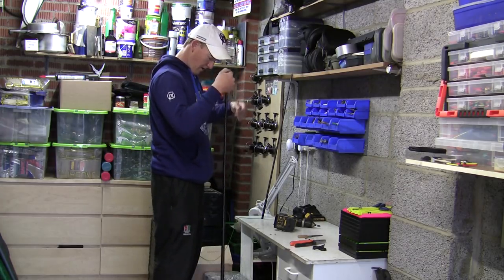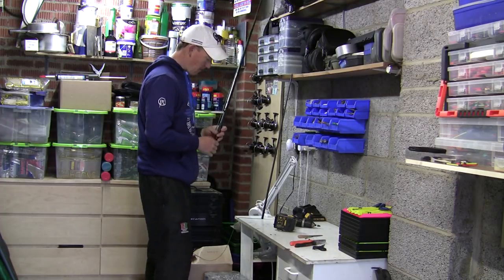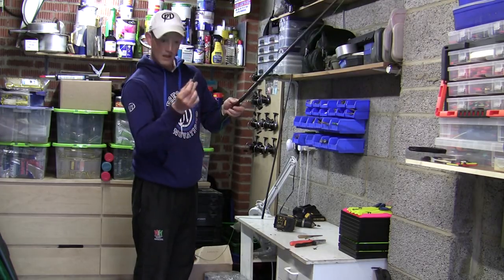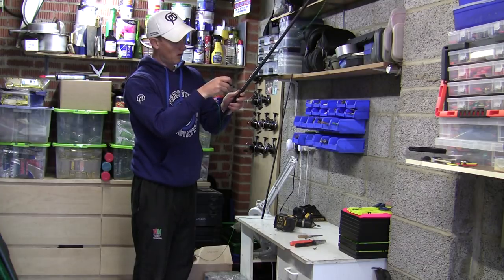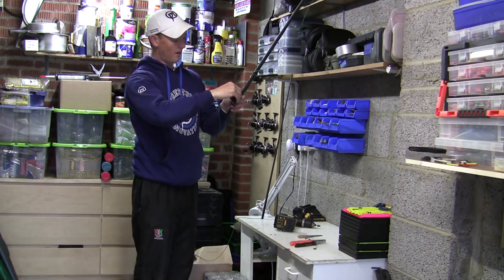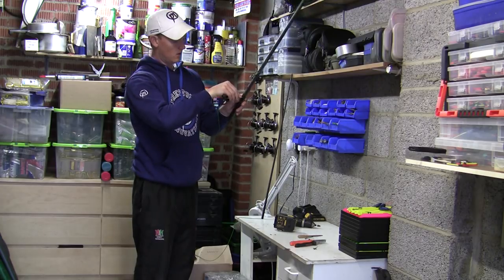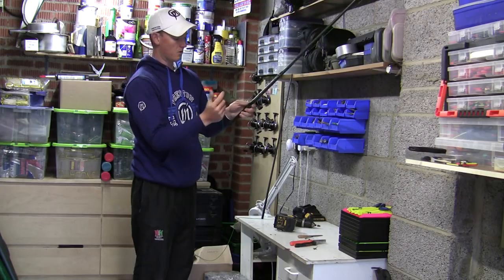I'm just feeding that all the way through because it's a big section - no problem there, no need to use a threader. Now what I do to get hold of this elastic in the hole - I've got a pair of scissors and I'm literally just going to run the scissors around the pole a couple of goes just to grab the elastic. You could use a pair of tweezers or something like that, but I've just been doing it like this with a pair of scissors.